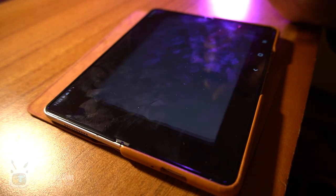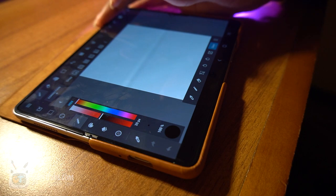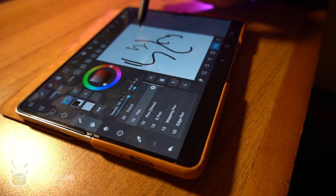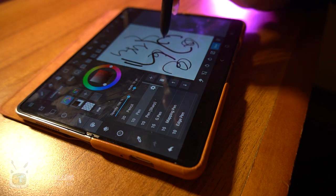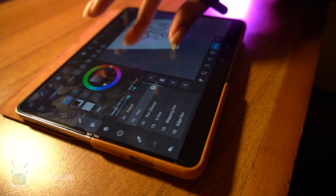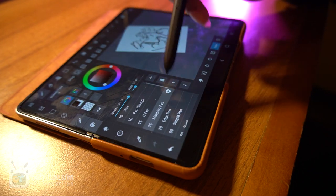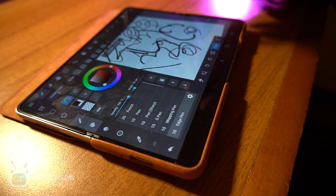Now let's try Medibang Paint just to see if the pressure is working. Right now it doesn't look like the pressure is working. Let's change the brush — maybe let's try the pencil. It looks like the pressure does not work in Medibang Paint. So far it only works in Clip Studio Paint and Autodesk Sketchbook, and I feel like that's because Samsung has a contract with them. Hopefully support comes. I tried other pens: G pen, mapping pen, edge pen — pressure does not work in Medibang at the recording of this video.